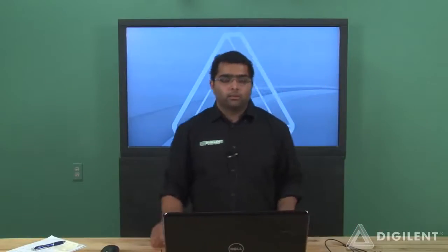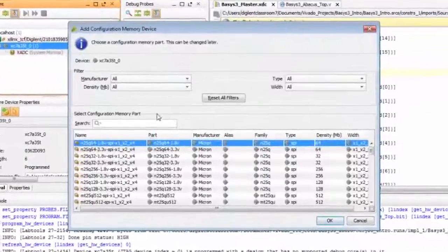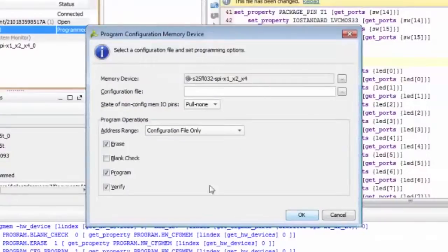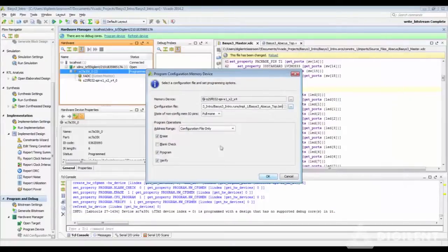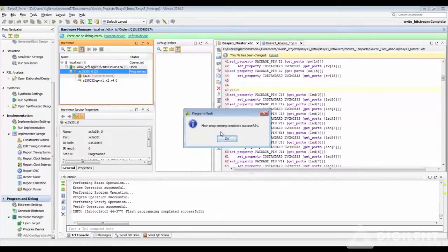Let's go back and program the flash so that every time you turn on the device, the FPGA will boot up through the QSPI flash, and you don't have to go through generating the bit file and programming it through Vivado. Right-click, Add Configuration Memory Device. Select the Expansion 32-bit part number. Note that this will erase any previously loaded configuration file on your flash. Select your .bin file — it has the same date and time as your bit file because they are generated together. Click OK. It performs the erase, program, and verification operations in three steps. The flash programming is completed successfully.